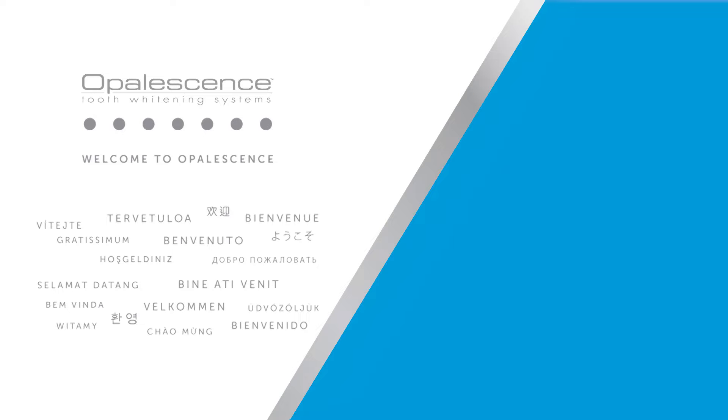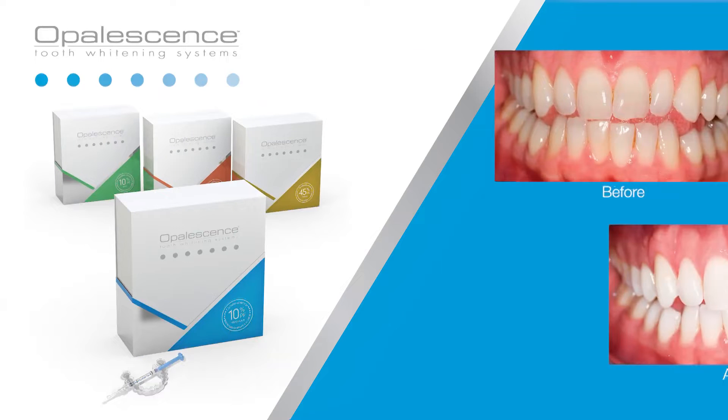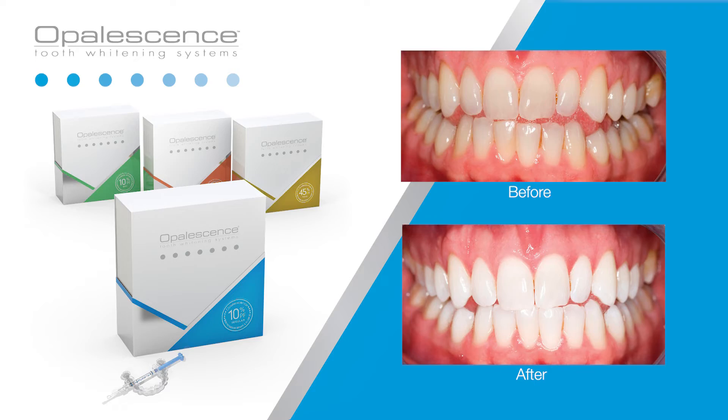Welcome to Opalescence. Opalescence PF is a customized take-home teeth whitening treatment.